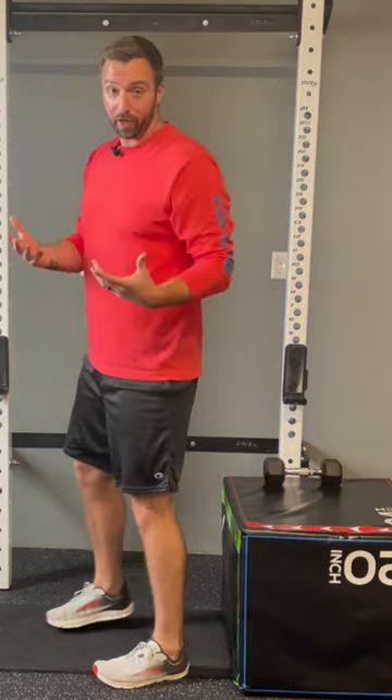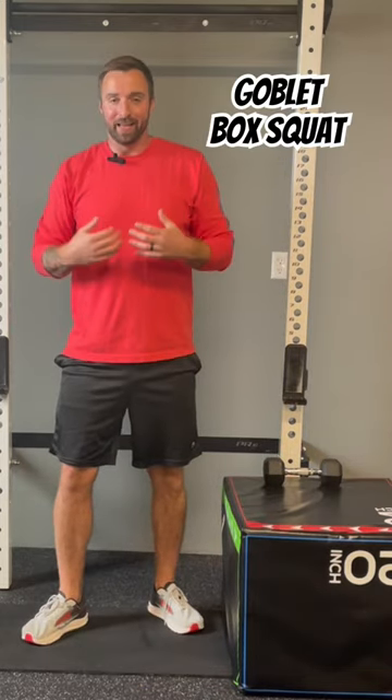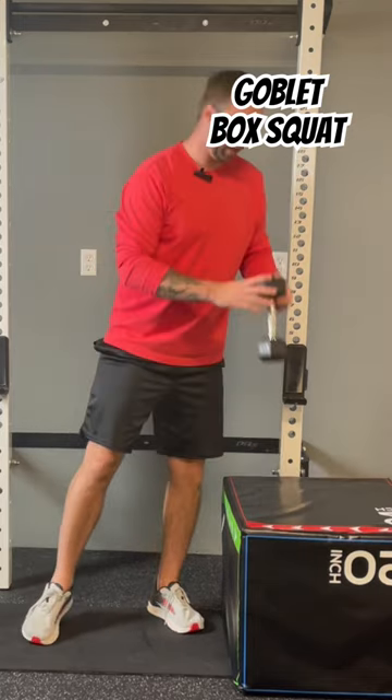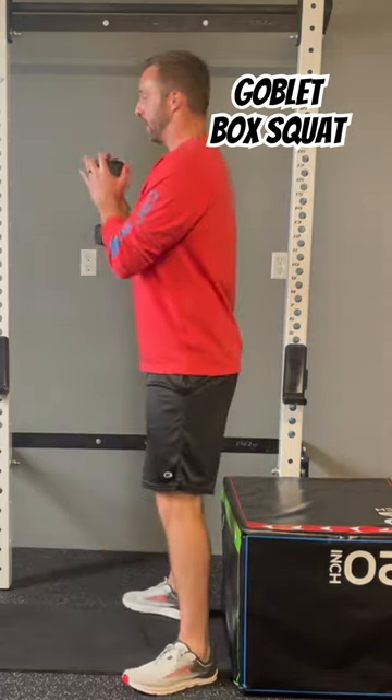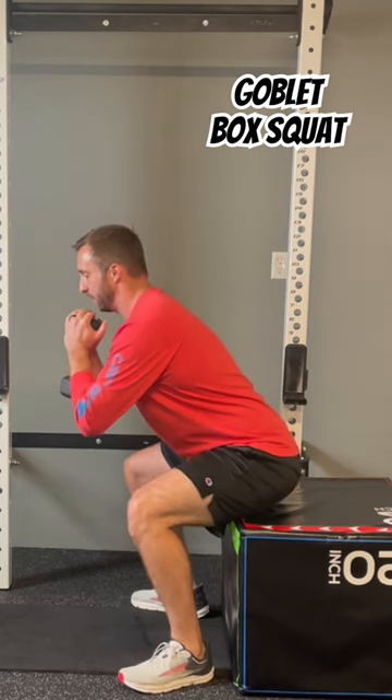And if you feel comfortable with that, then we want to add weight, because that resistance is going to help the bones rebuild — and that's what we're going for. So same as all the other exercises, I'm holding the weight at chest level and doing the same box squat.